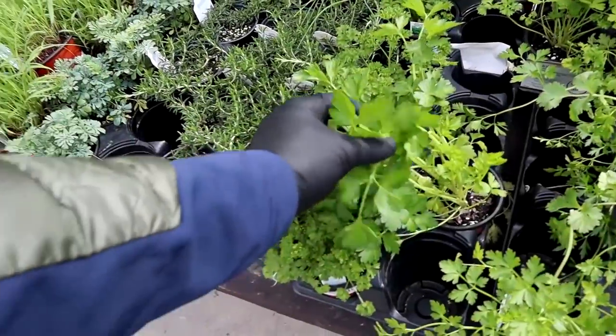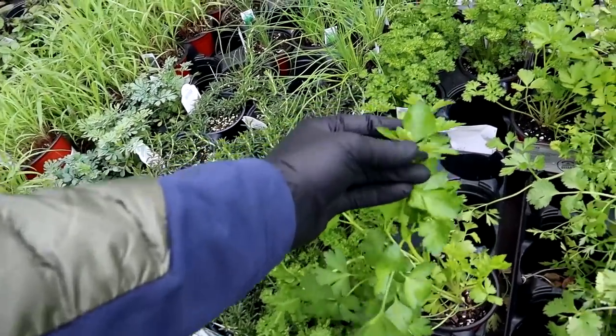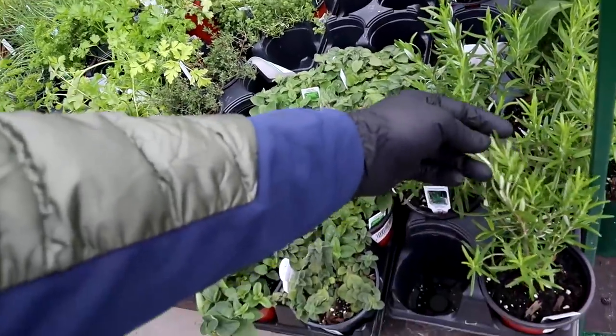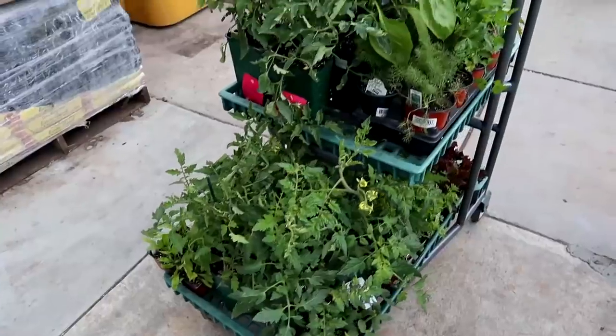All right, now let's get back to the video. This is flat leaf parsley — I actually like the flat leaf a little more because I think you get more product. And rosemary — rosemary is amazing on vegetables, on potatoes in the oven. Definitely gonna get some of these as well.